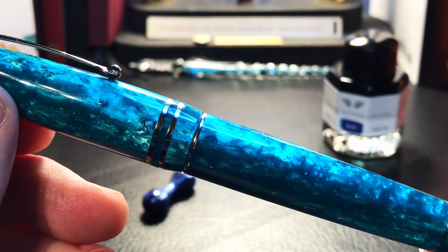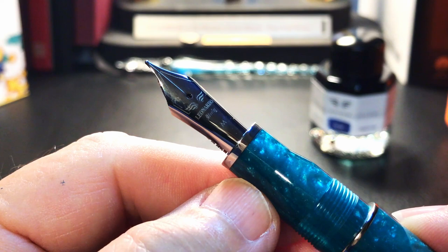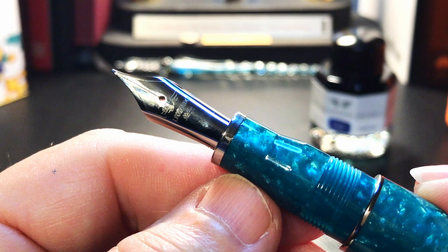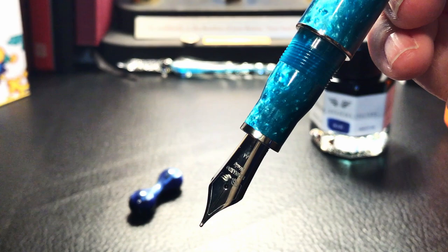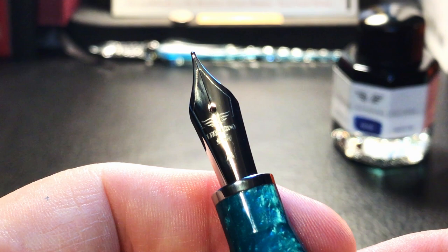The cap comes off with one and about an eighth of a turn to reveal our familiar milk bottle shaped acrylic section. This one has the wide stainless steel ring at the top of the section, just before the nib, which Leonardo guarantees not to oxidize or peel over time. I think that's a really nice feature. When I inked my Furore Salt for the first time, dipping the nib and feed into the ink up to the section, it very quickly discolored that very white acrylic. I vowed to only fill that pen with a syringe from now on, but this one probably won't be a problem. And we see the rhodium plated steel Jowo nib.